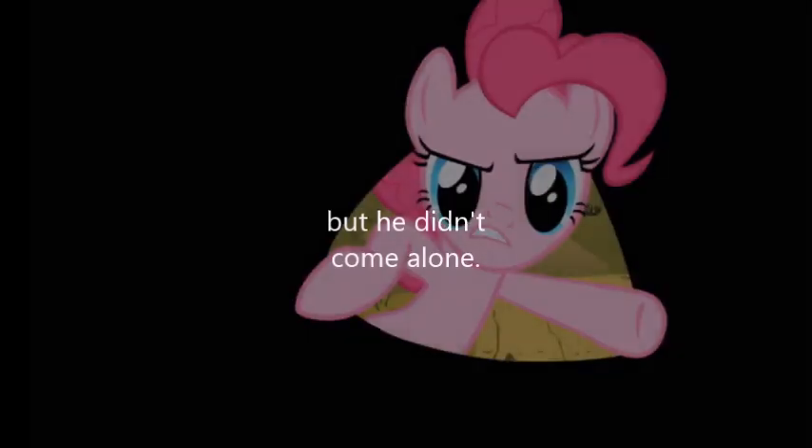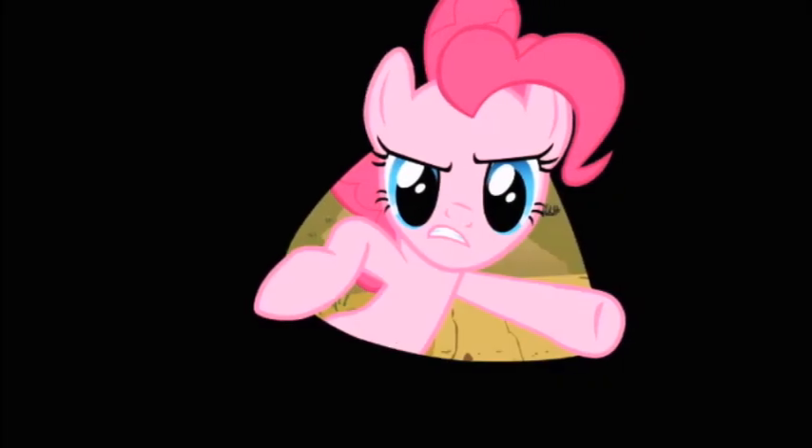He is back, from the kitchen all the way to you. But he didn't come alone. Let's do this party!